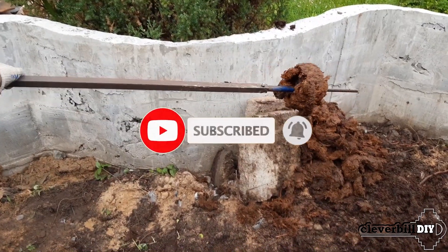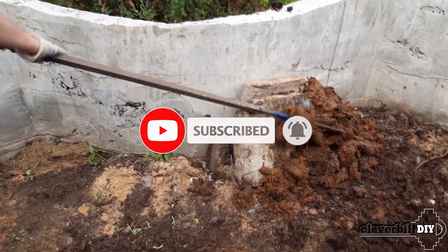That's all. Don't forget to subscribe to my channel. Good luck to everyone and see you soon.